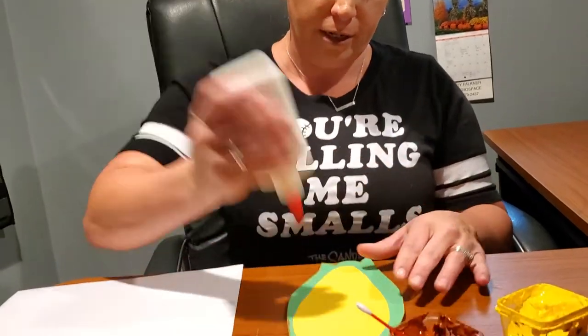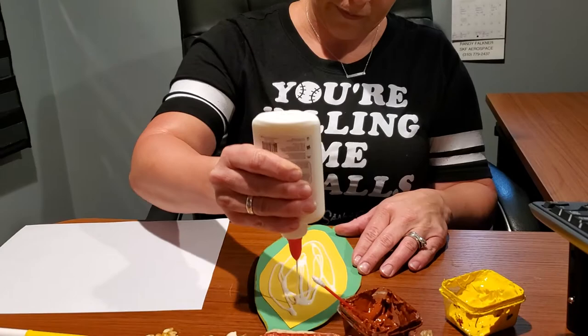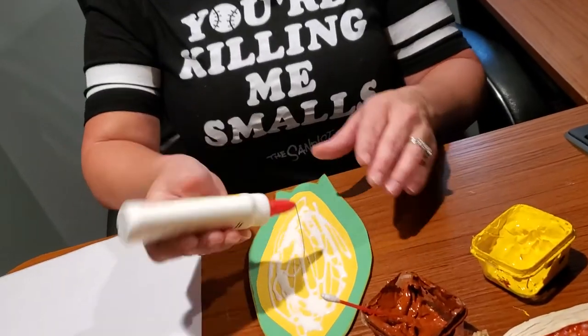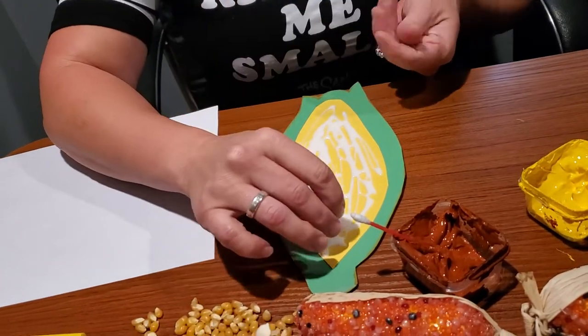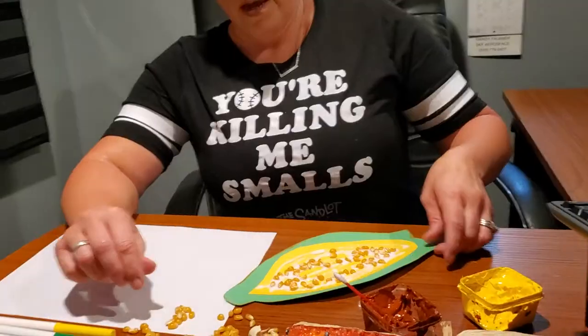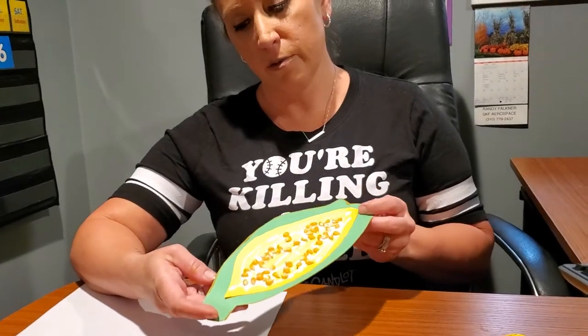These little things right here are popcorn kernels, so I'm going to glue them on to the corn on the cob. Make sure you have enough glue on — I think I put a little too much, but that's okay. Now I'm going to stick my popcorn kernels on. Here's the finished product of this one; it still has to dry.